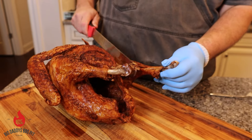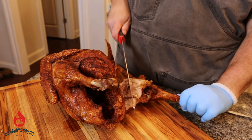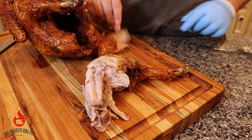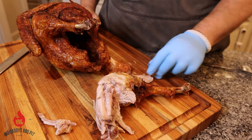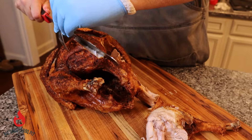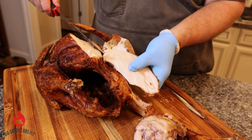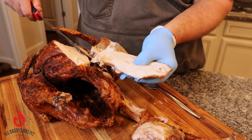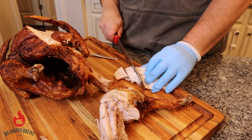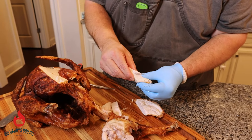I'm going to pull this leg off first — again, this is the one we just seasoned on the outside, no injection. We're going to go ahead and cut right back along this and pull this guy out of here. See how nice and juicy that is — man that looks good. It is smoking hot. I'm going to try to cut this breast off. Get a slice of this guy — you can see it's nice and juicy. The juice is just pouring out of that thing.